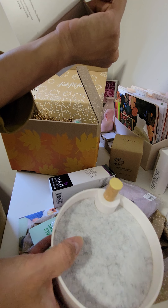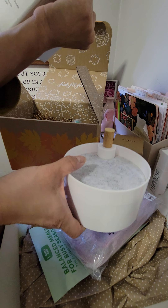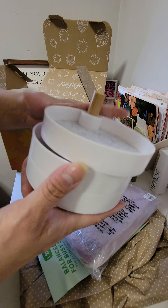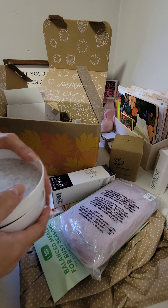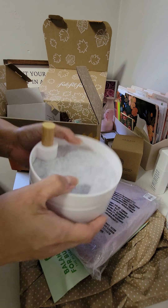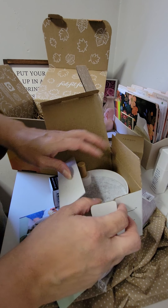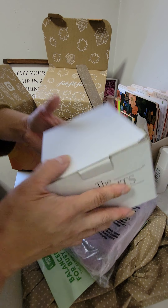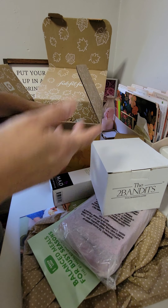Oh, this is the Two Bandits — it's a tiered catch-all tray. So I guess this is for your jewelry, or like your bobby pins, hair pins, and hair ties, which is something I use constantly. I can't tell you how many bobby pins and hair ties I've lost through the years, constantly having to go buy more. I've probably spent a good $1,500 in my lifetime on just bobby pins and hair ties. It's ridiculous. So this is cool — you can put your jewelry and rings on it.